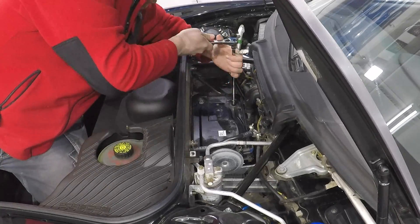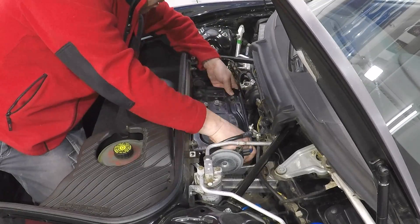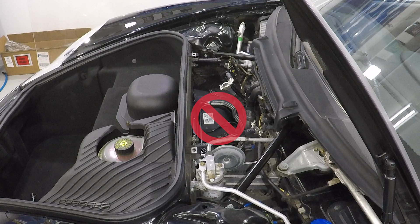Now when you look in the Bentley manual, which is the large manual you can get, it says that you need to remove this base plate in order to get to the fuel pump, but it's not there — it's actually here.